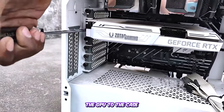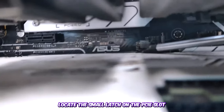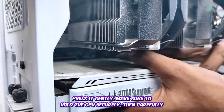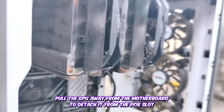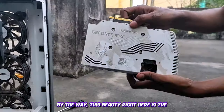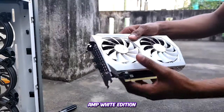Let's proceed by removing any screws holding the GPU to the case. Locate the small latch on the PCIe slot at the back of the GPU on the motherboard and press it gently. Make sure to hold the GPU securely, then carefully pull it away from the motherboard to detach it from the PCIe slot. By the way, this beauty right here is the Zotac Gaming GeForce RTX 3060 AMP White Edition.